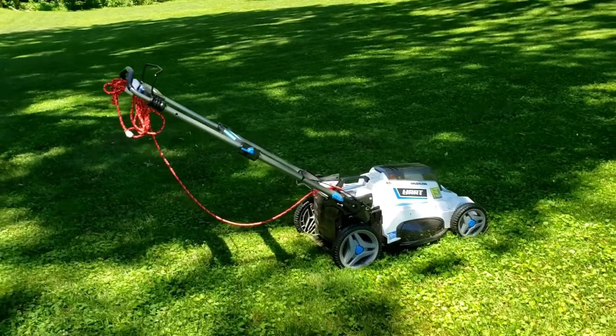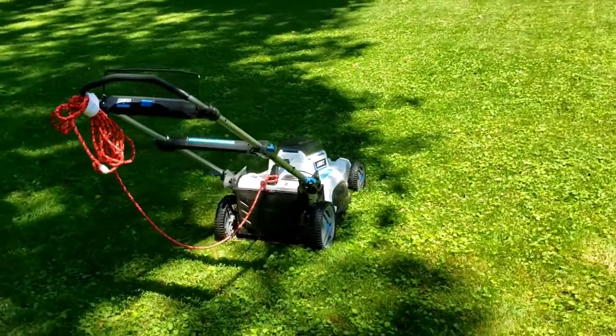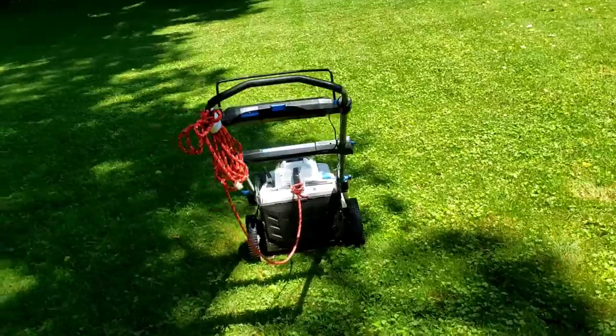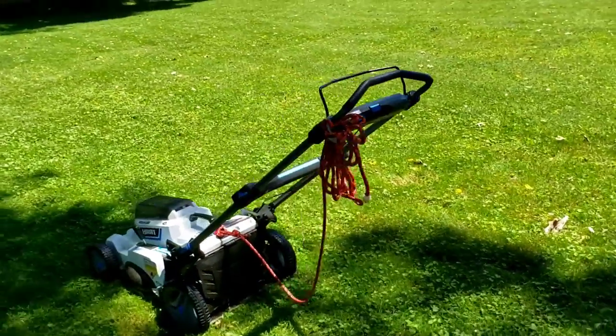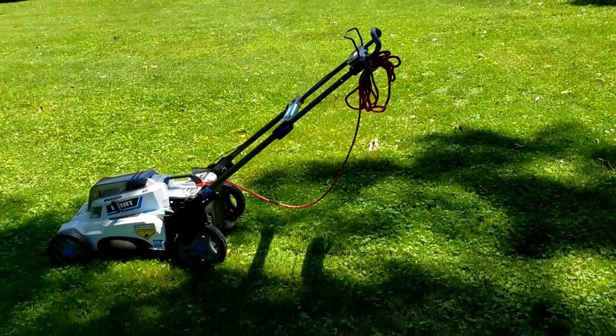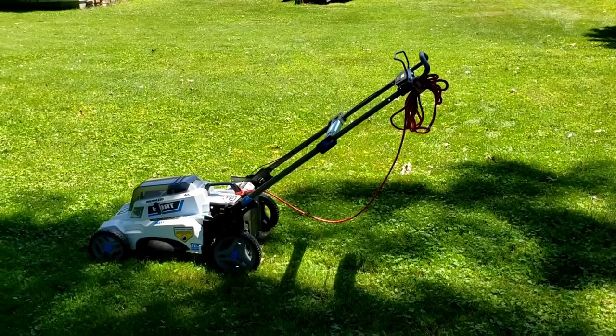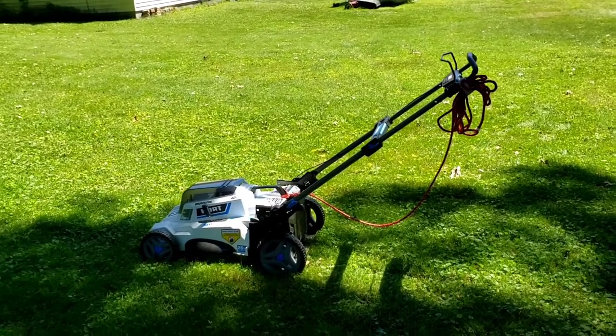The whole idea was to buy this thing, tie a little cheap rope to it — it's got the handle right there — just lower it down the hill, raise it back up, and it takes care of something we're getting too old to do. We'll keep doing this until our hands get arthritic from pulling on the darn rope every day.